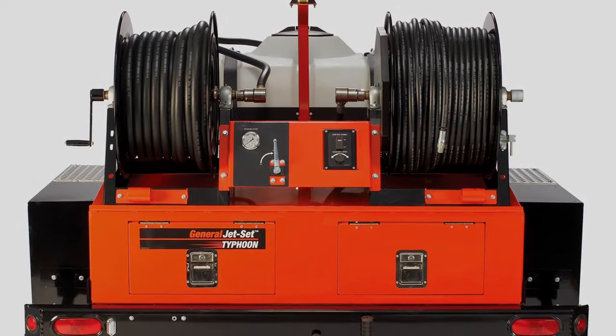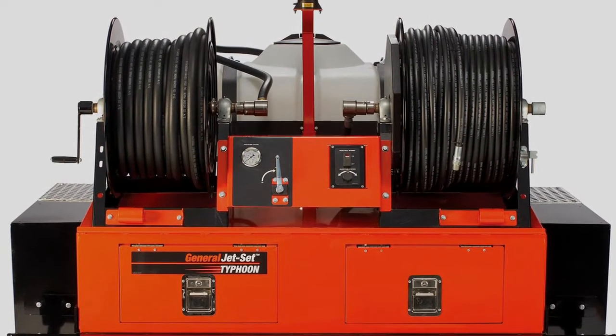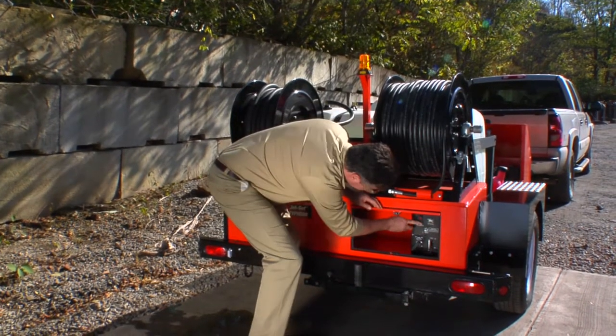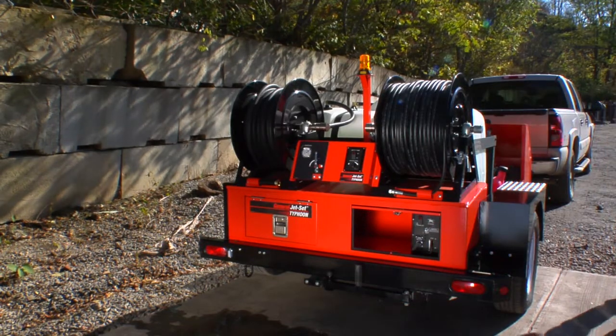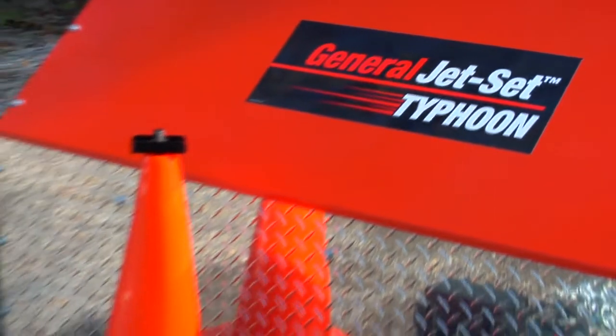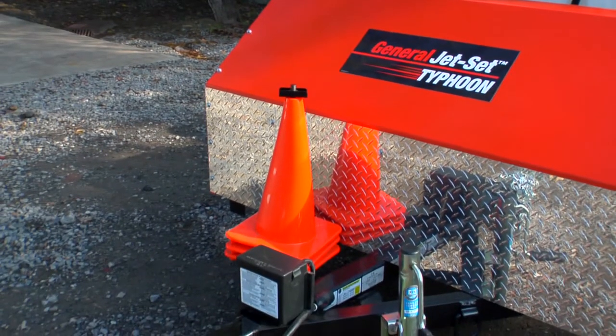Both are mounted at the rear of the unit next to the pressure gauge and shut-off valve. Remote engine controls including an hour meter are mounted within easy reach in the lockable tool box with slide action doors. The Typhoon is mounted on a heavy-duty frame with a splash guard to protect the pump and engine from road debris.